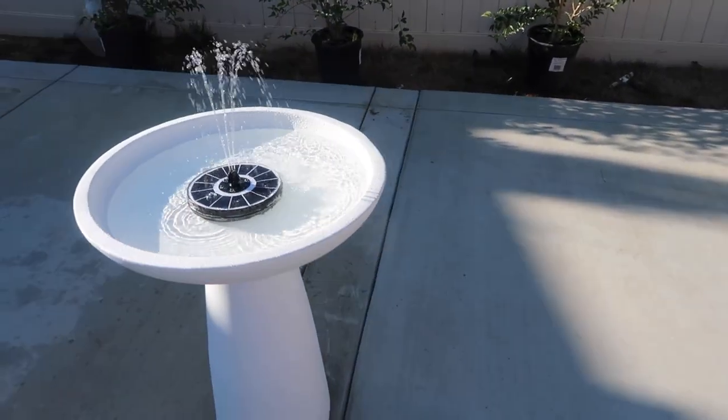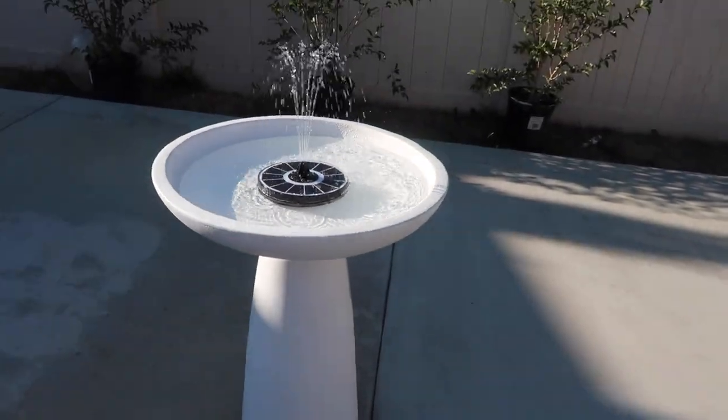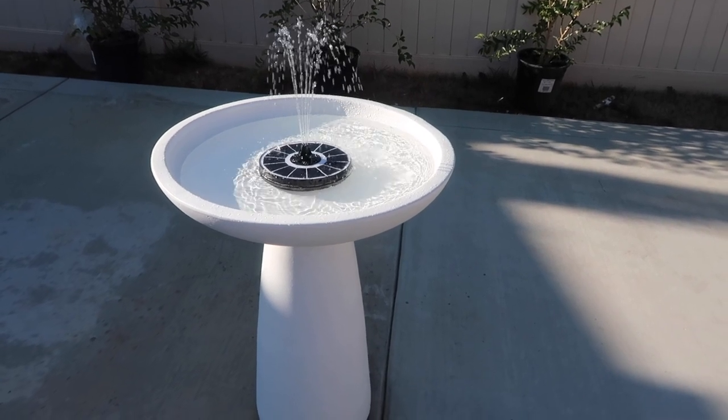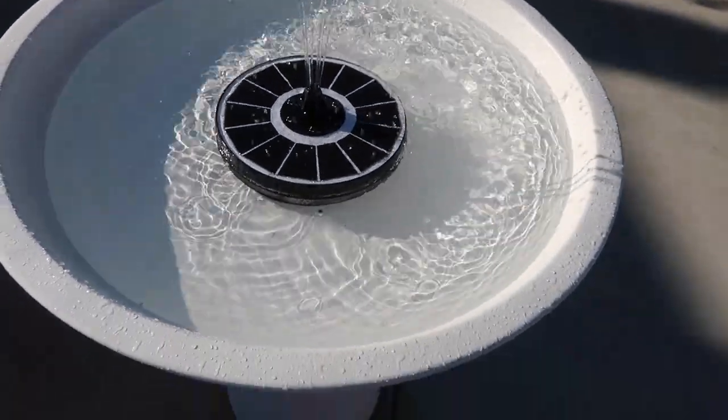It's the next morning and the fountain is going. It just really needs to charge in the sun. If you guys are thinking about purchasing that solar water fountain from Amazon, just know that if the bowl isn't big enough, some of the water may spill out. If the sun is really shining, the water really comes shooting out. I'm actually going to move the water fountain closer to those bushes, so if water spills out it won't be a big deal.